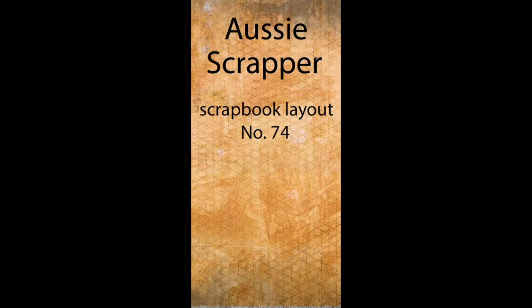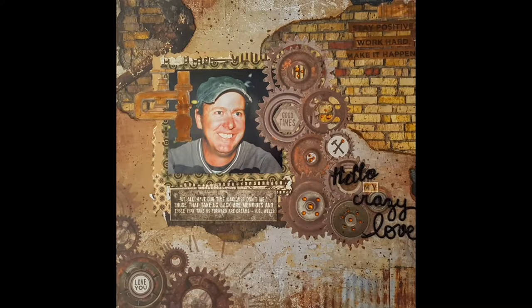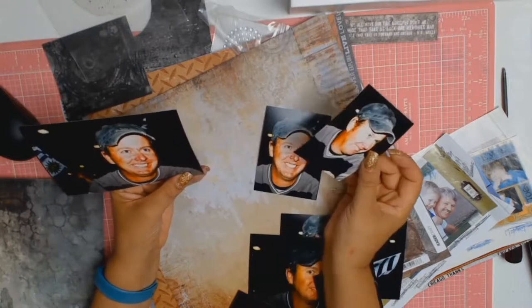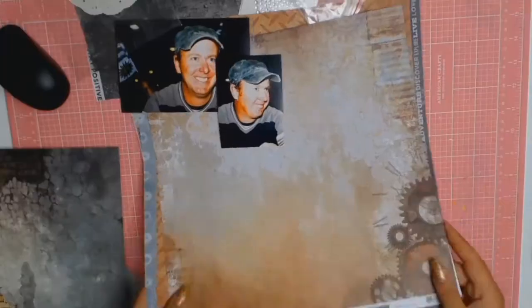A big hello to everyone and a big hello to all my new subscribers. Today I have another 12 by 12 layout and this one is all about my husband. As you can see from the pictures it is going to be a very male layout.